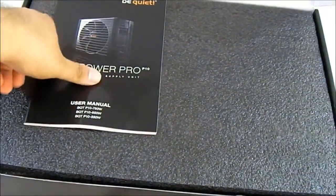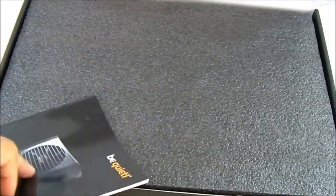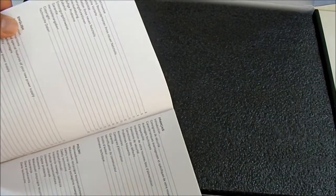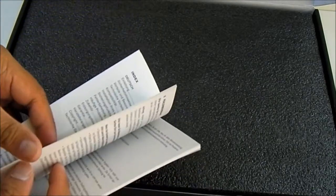Inside, the first thing we see is the documentation — the user's manual. It's actually taped to one of the top covers in here. It comes in multiple languages: English, French, Polish, and German. I believe Be Quiet is a German-based company.